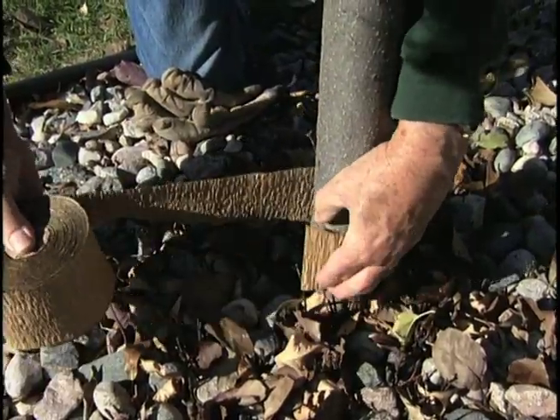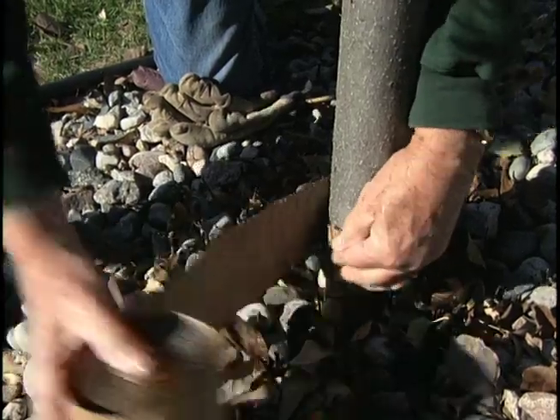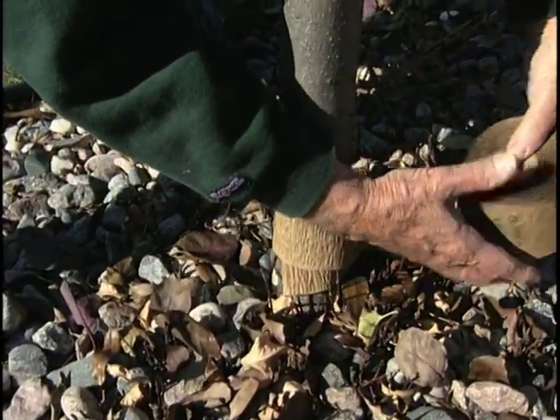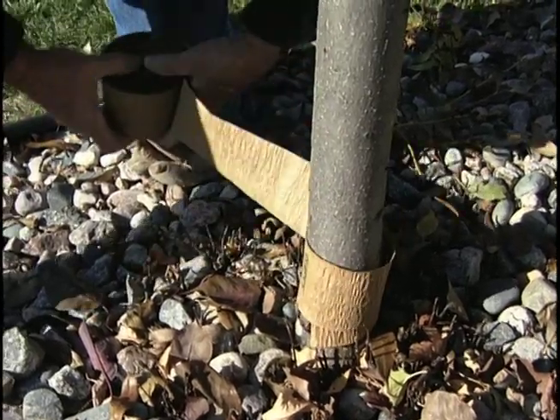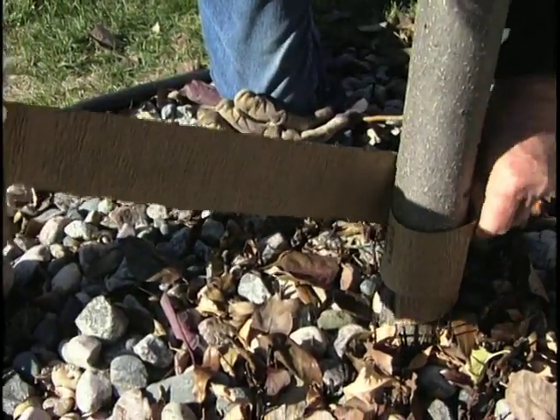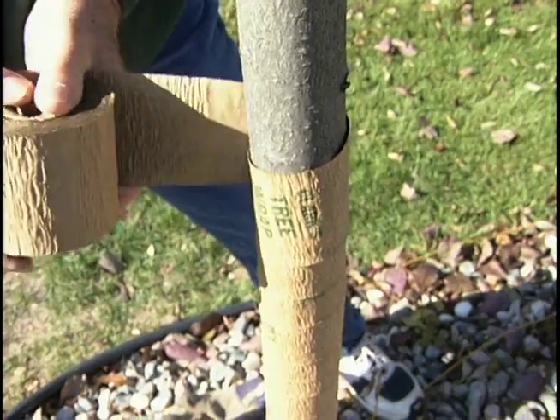What we want to do is start on the bottom and wrap our way up to the top. You want to get yourself as close to the base of the tree as you possibly and reasonably can. Reasonably tight, because it's stretchable material. And make sure you overlap.